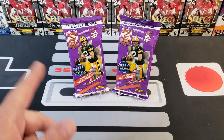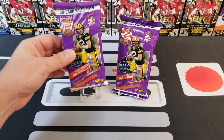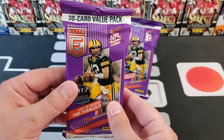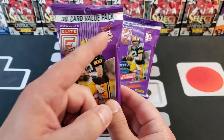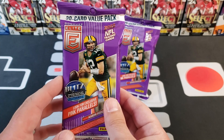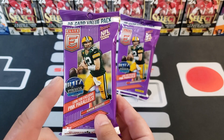We did a review of the Donruss Elite blaster just a couple videos back if you're interested. Donruss is not normally my favorite set to open — I'm more of a Select, Optic, Prism, Mosaic kind of guy. You can get some cool stuff out of Elite but it's not my favorite. This is a 30-card value pack of 2022 Elite Football — look for the pink parallels. These were $11.98 a piece at Walmart, about 40 cents per card.